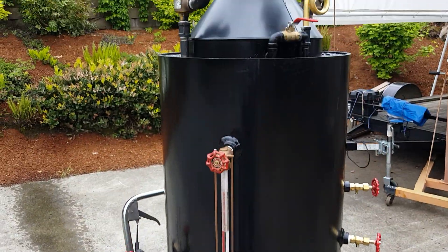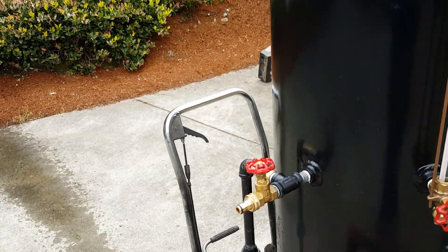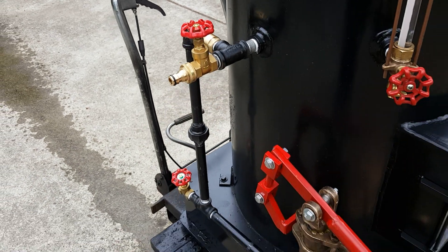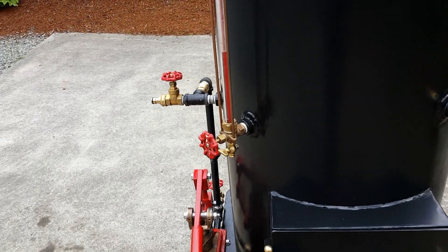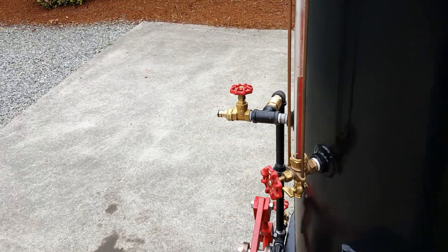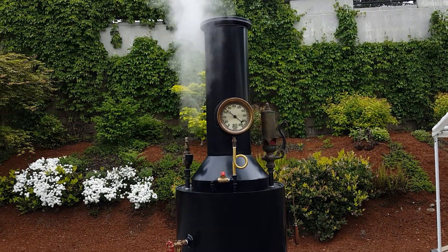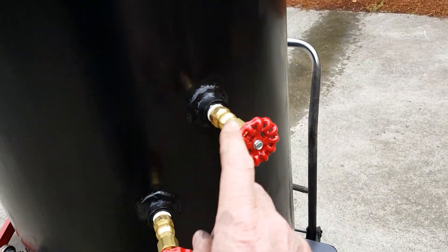That pop off valve is going to go off again — it's set at 70 pounds. Water in and drain right here on that valve. Water sight glass — always keep your water up about halfway.